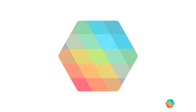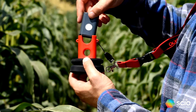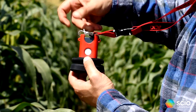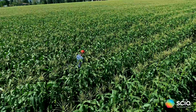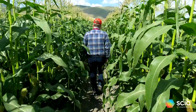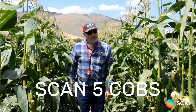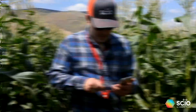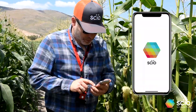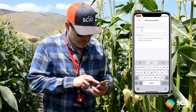Now, let's see how to scan. Insert SIO into the corn adapter with the sensor facing down and fasten the clasp. Pick the field location where you would like to scan for moisture. You will scan five different cobs to get the average moisture in this field location. Turn SIO on, launch the app, and select the corn ear applet.